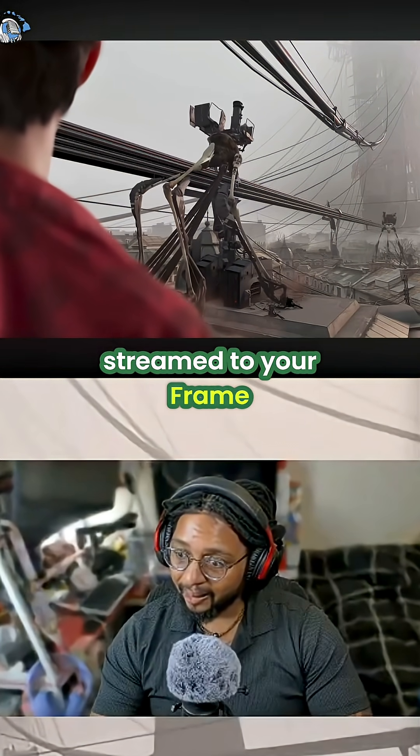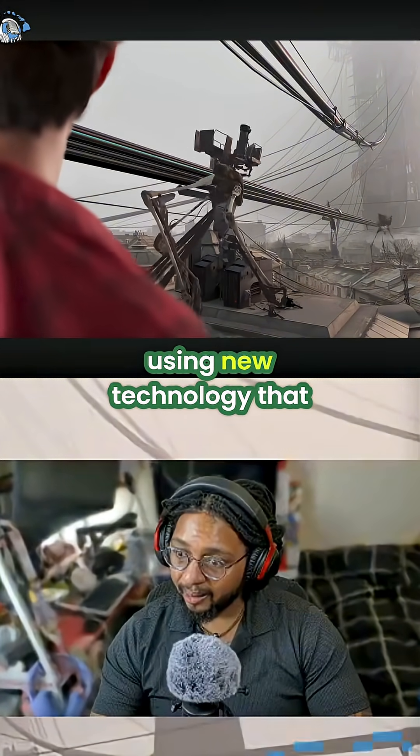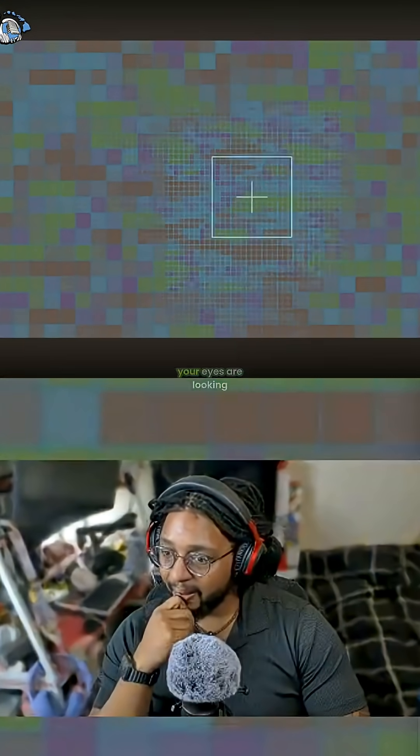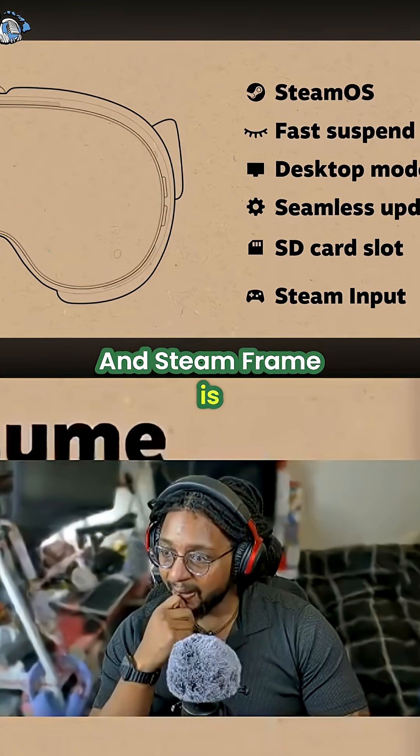And the game is streamed to your frame optimized for VR, using new technology that allows for the highest resolution streaming exactly where your eyes are looking.